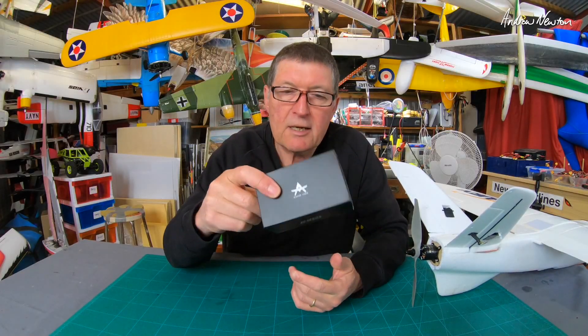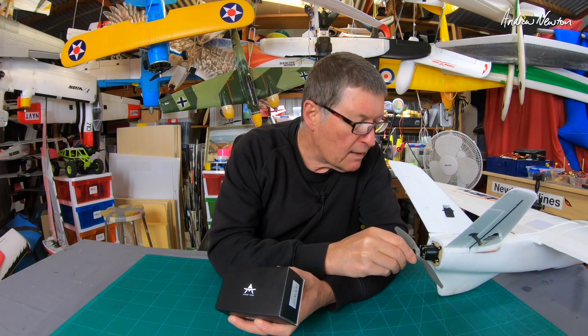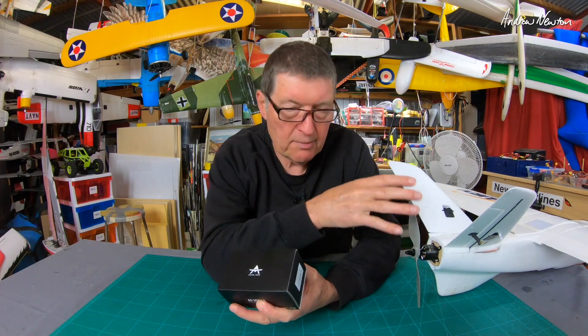Greetings folks. The good people at T-Motor have sent me another motor to have a look at. I've already tested the AS2317 1400kV and put it on a lightweight build of the Mini Talon — it works absolutely beautifully.